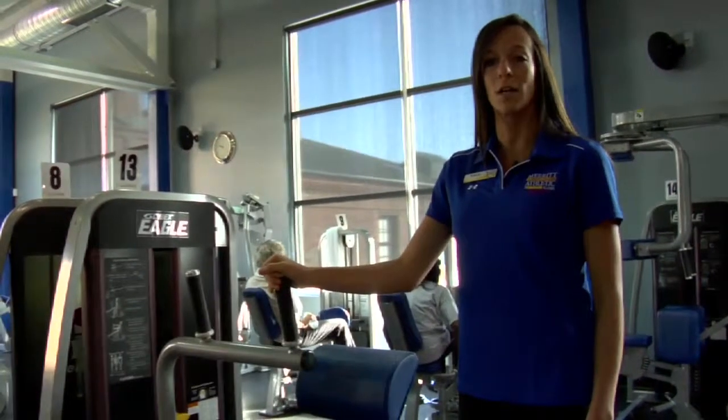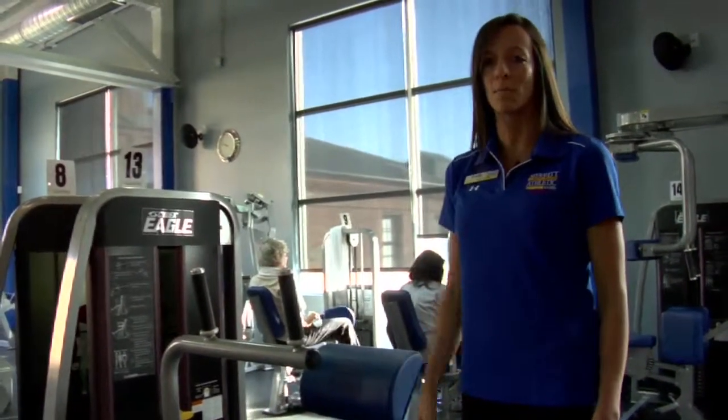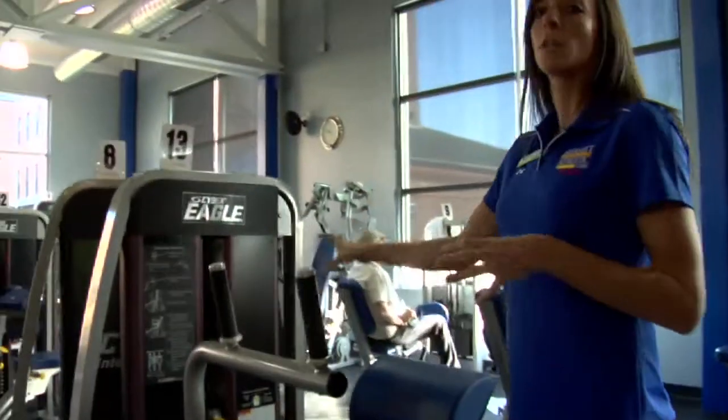Believe it or not, this is actually an abdominal crunch machine and it's one of the most commonly misused machines in the club. So I'm going to show you how to use it properly. First, it's really important to set it at the lowest weight possible to make sure that you don't hurt yourself.